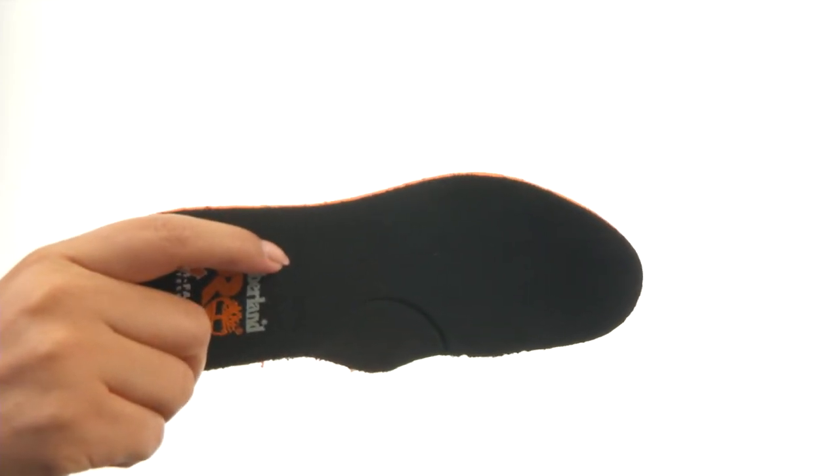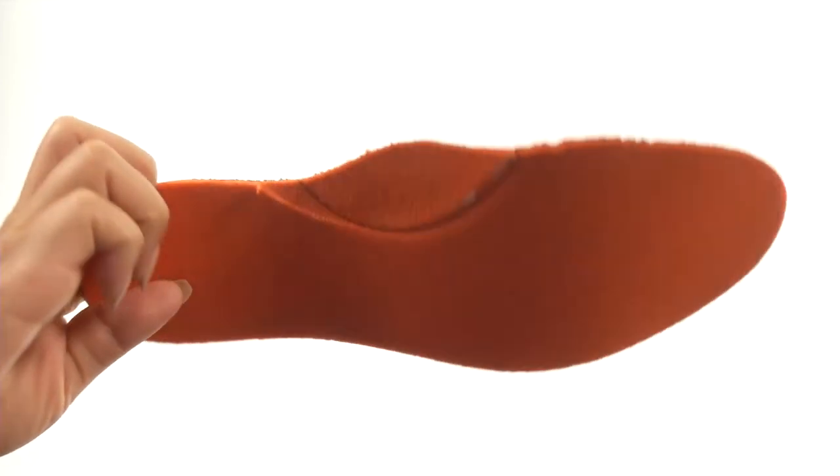There is a nice footbed that features a Timberland Pro 24-7 comfort suspension technology and it's also removable.